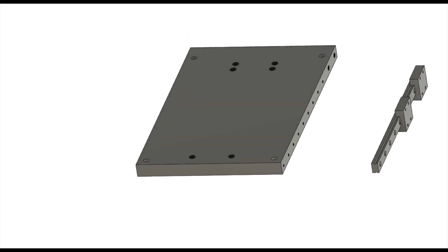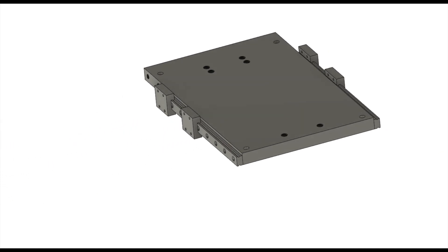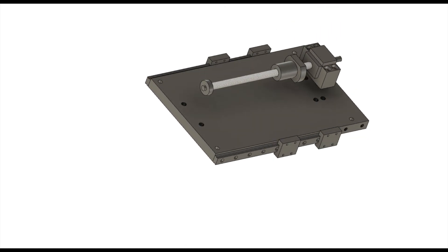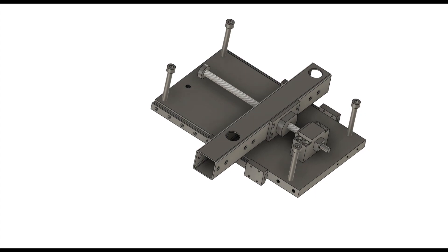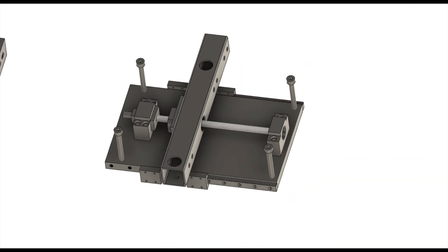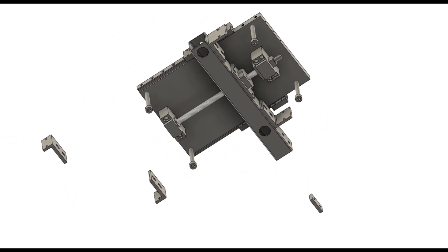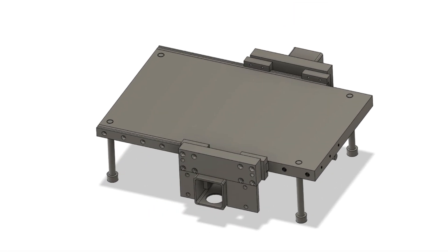Assembly started. Start with this base plate. Install the linear guide, ball screw, and frame. After adjusting the linear guide, attach the joint block.